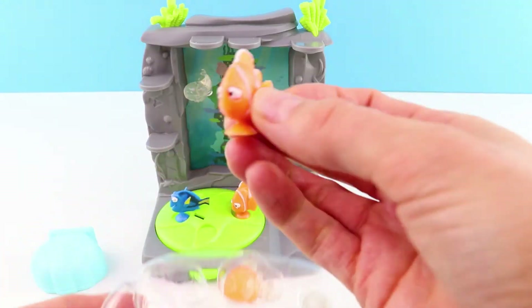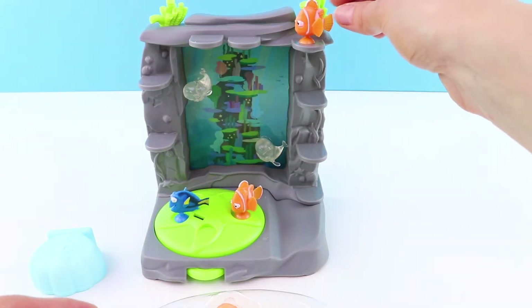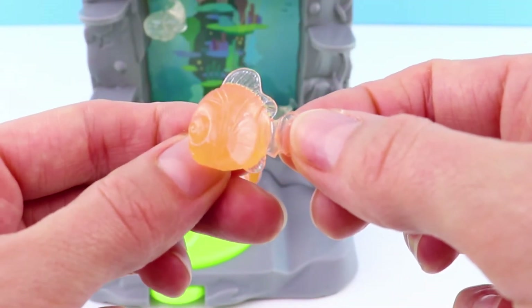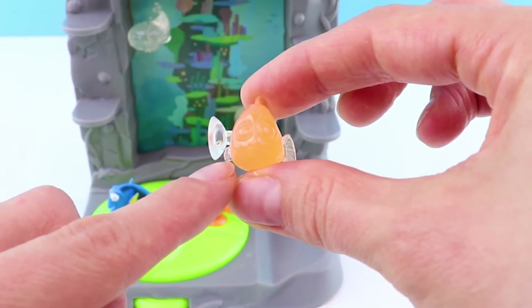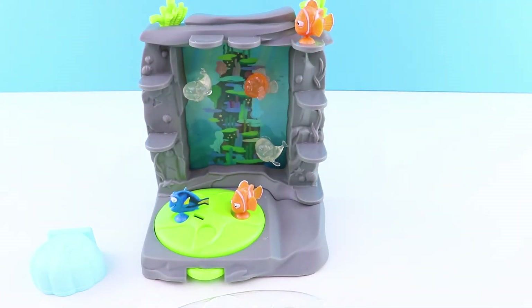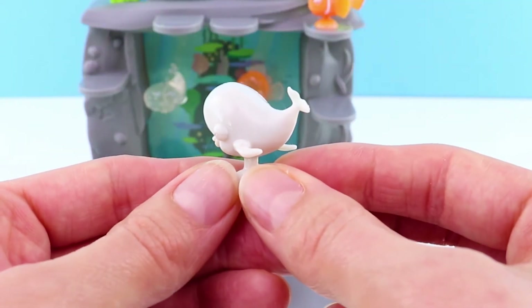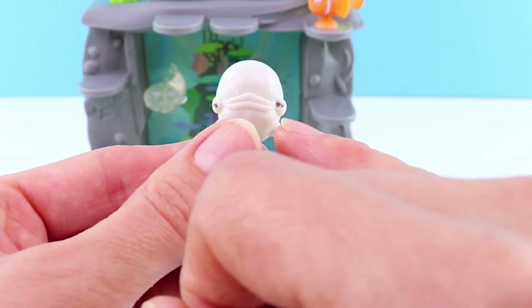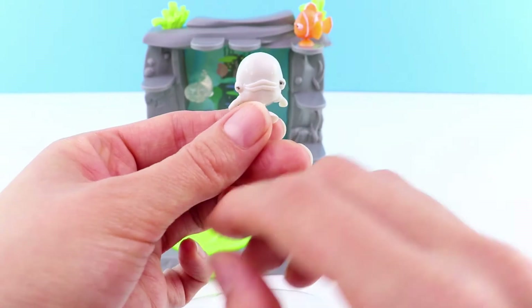In this set we have a couple of duplicates — we have Marlin who we already have, so we'll pop him on that platform. And then we have Nemo, and I think this is a crystal version of Nemo. We know it's Nemo because can you see his different size fin? Look at that! We can also stick Nemo to the back as well because he's on his side. Our aquarium is really taking shape now. And here we have another Bailey, but this time instead of a crystal version this is the normal version of Bailey. You can really make out his features, his eyes and his big mouth. I think I prefer this version of Bailey — let's stick him there.